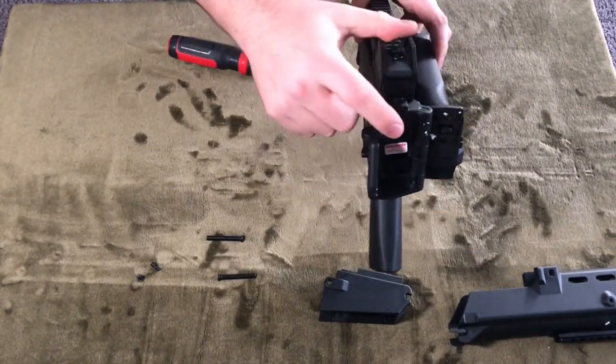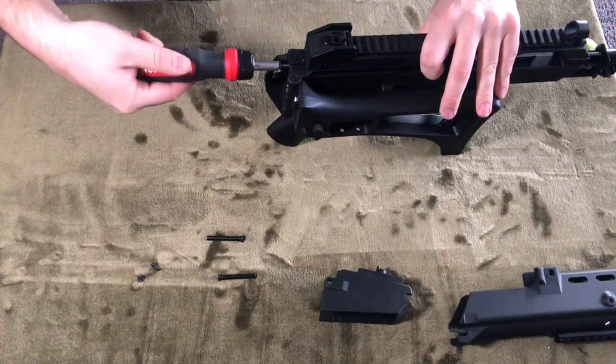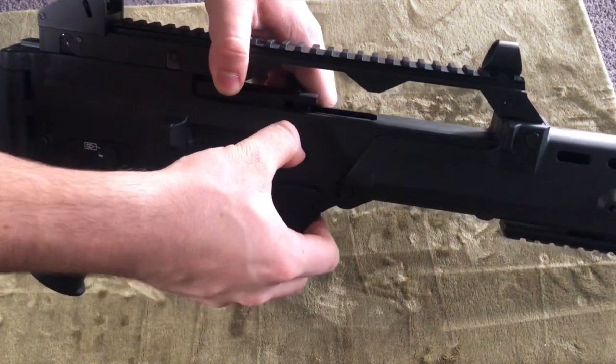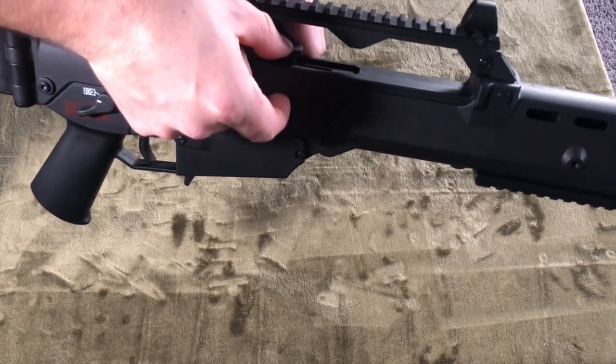I do like that they now included a quick change spring system in the gearbox, which is definitely different, so that shows that something did happen on the inside. And just like it used to be, in the ejection port is your hop-up adjustment, where you turn it up for more hop or down for less.